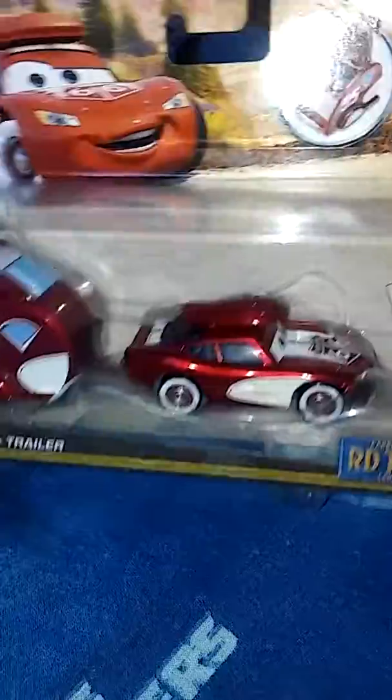It's been a while since I've done these. This one is from Lightning McQueen — it's metallic, I like that — with a trailer. It's nice. These are possibly the first three diecasts.